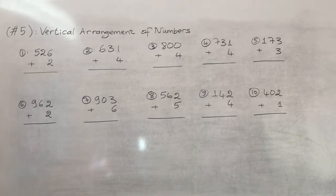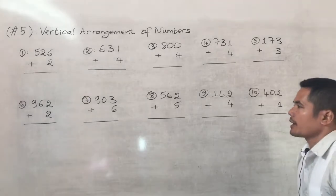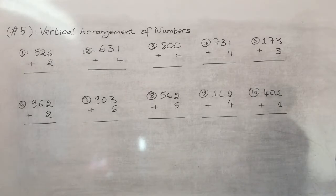Hello everyone. In this video I will teach you how vertical range of number works, and there are 10 exercises you can do yourself or verify with me. I will try to explain to you very clearly.